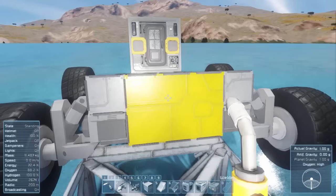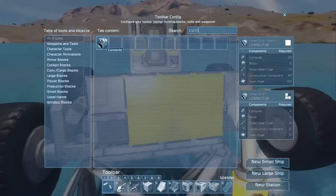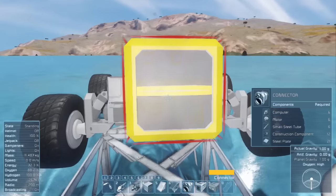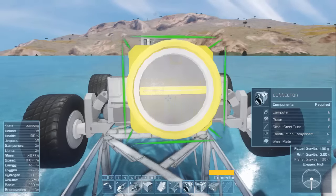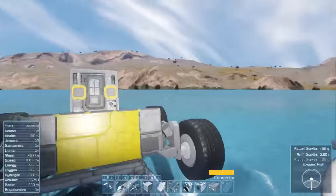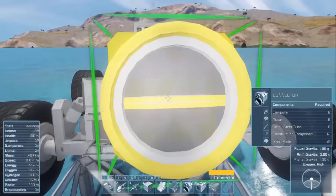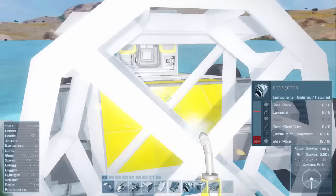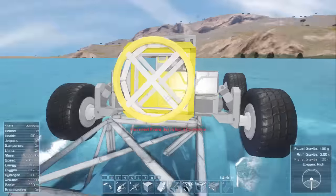I don't know if small vehicles will charge through a landing gear — they might, who knows. The only perk with this connector is just to attach to our base so that it charges. If there's an easier way, let me know guys. Let's put it right there on the back — it'll look cool. One motor short, I'll fill that in a minute.